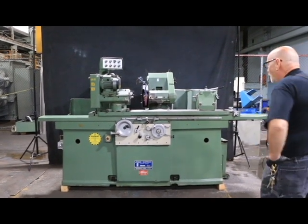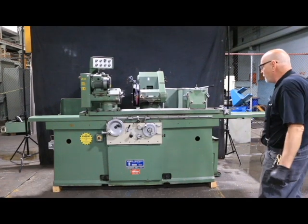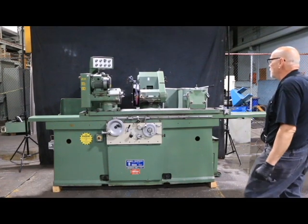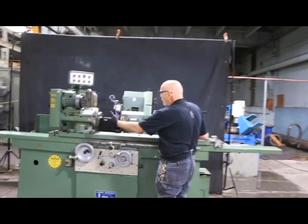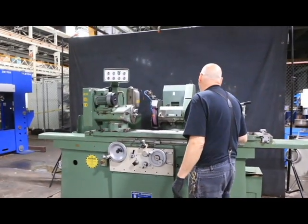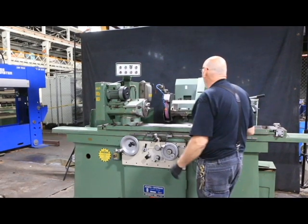Today we're going to look at a Jones and Shipman model 1307. It's part of their 1300 series. This is obviously a longer machine, a bigger machine, a bigger working envelope here. The specs will be listed in our quotation on our website.